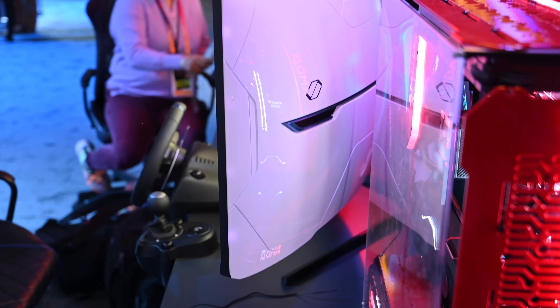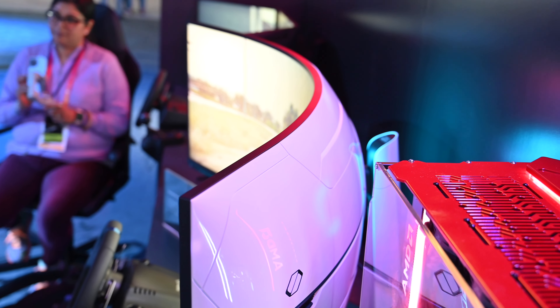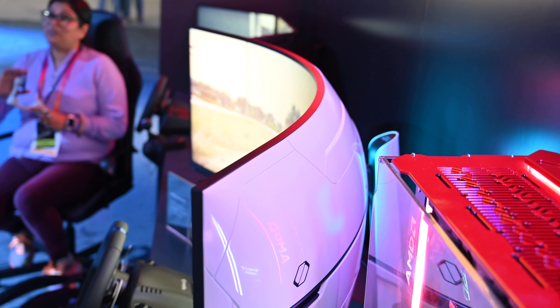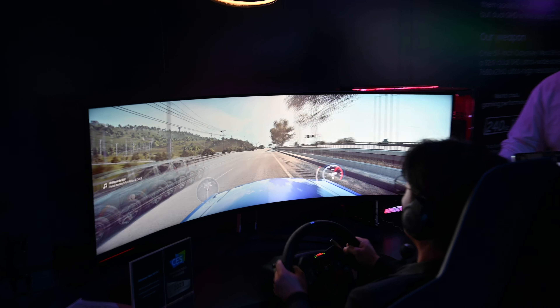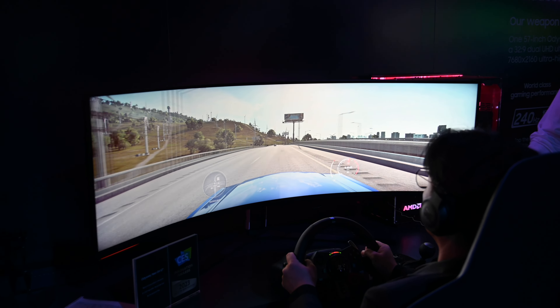The only downside for Apple users is that this is running on DisplayPort 2.1 to power this massive display, and currently Macs do not support that. So that could change by the time this thing actually hits store shelves, which should be sometime next year.